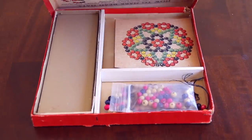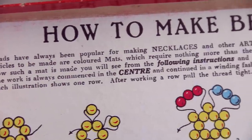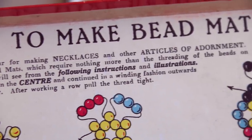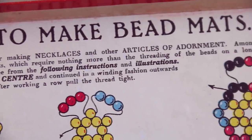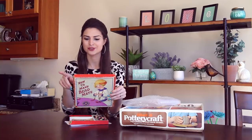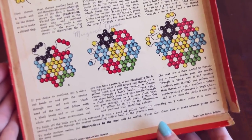Opening this up, inside the lid of the box are the instructions. 'Beads have always been popular for making necklaces and other articles of adornment. Amongst the prettiest articles to be made are colored mats, which require nothing more than the threading of beads on a long, strong thread.' Then it goes on to explain all these steps and breaks everything down one move at a time.